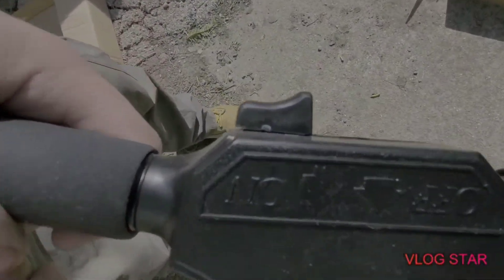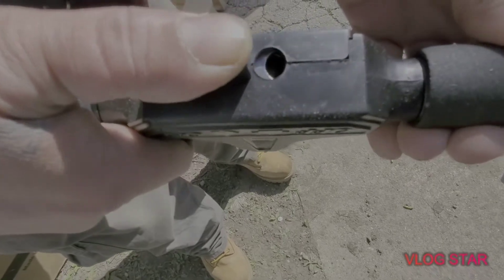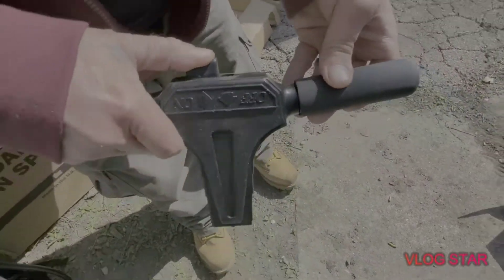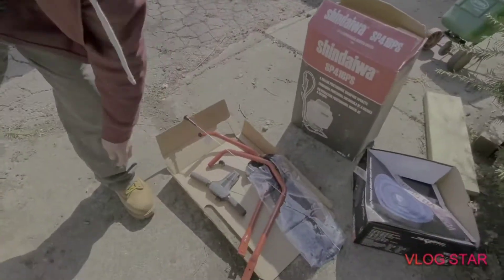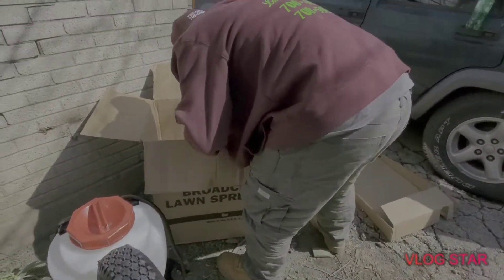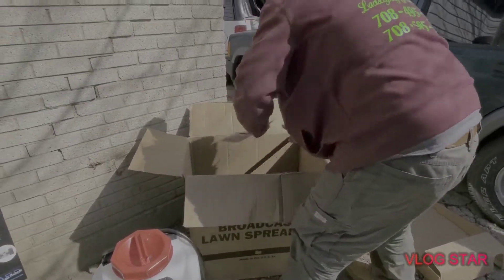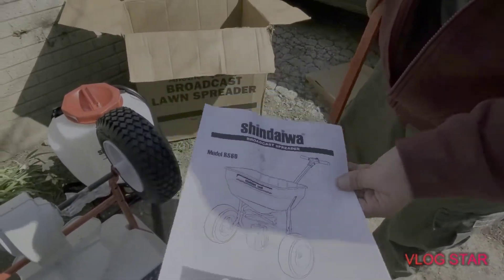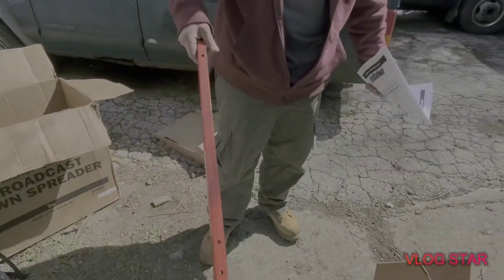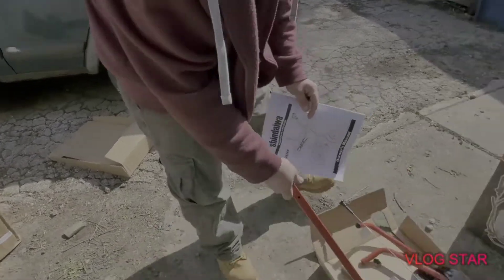There's an on/off feature — I like that too, that's pretty cool. Let's get this all set up and see what else is in here. We have the manual and the last piece to put it all together.